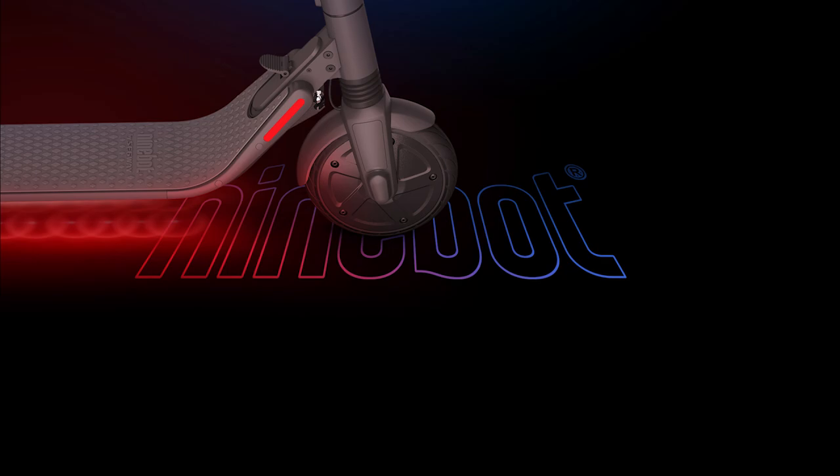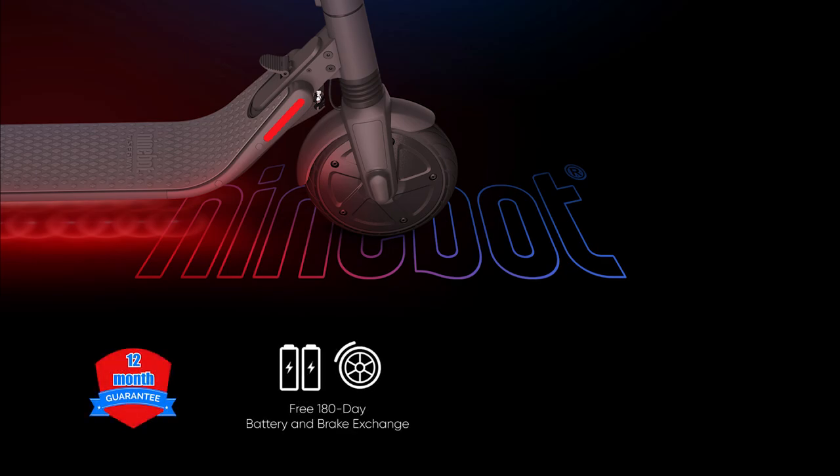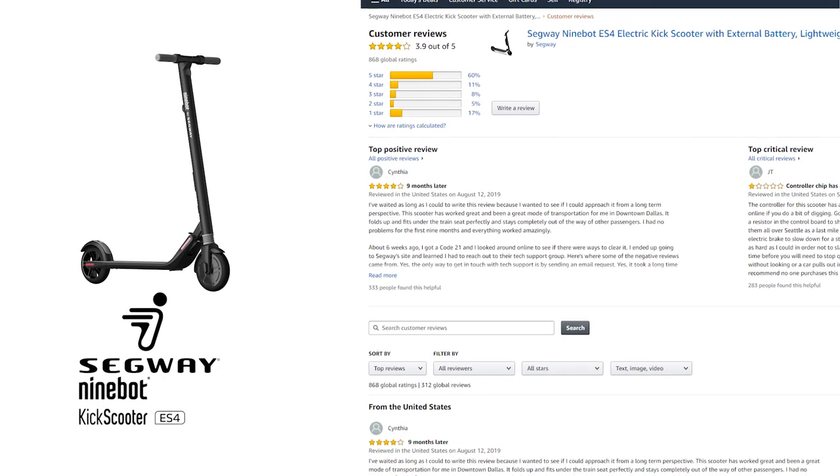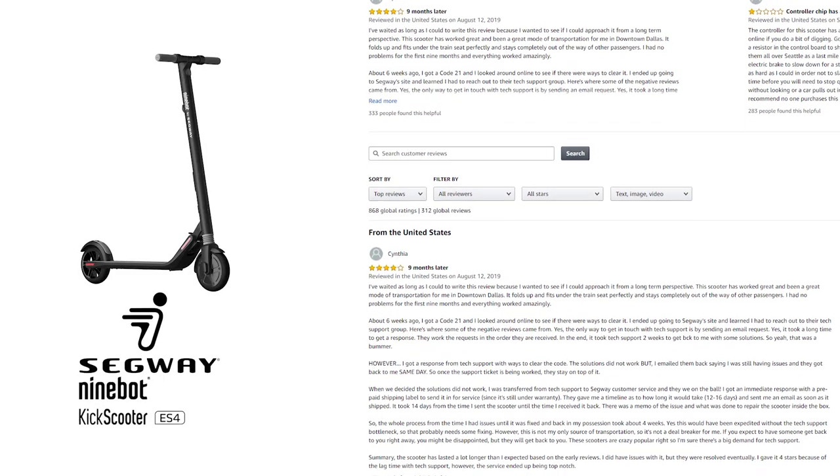In terms of customer service, Segway offers a 12-month warranty on the product, which means the battery will be replaced for free within the first 180 days if it dies, and handle grips and other wear parts are covered for 90 days. We found their staff to be incredibly friendly and able to answer any common questions about the scooter. There are also a ton of solid customer reviews on sites like Amazon.